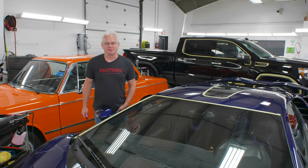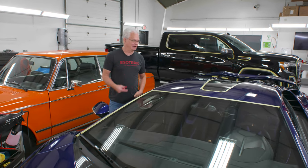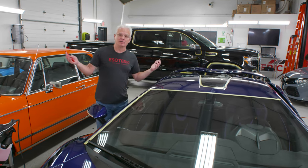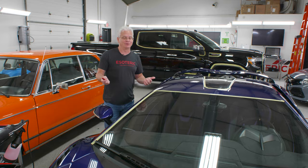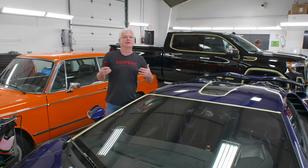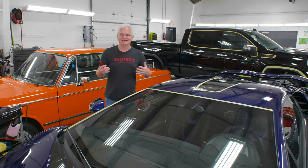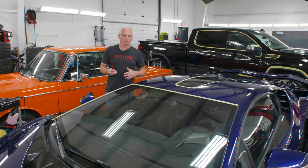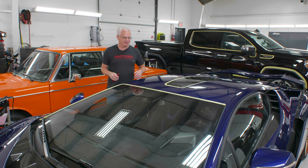Hey, what's up everybody. Doing something a little bit different today — working on this Lamborghini Scion. As you can tell, the shop is in full operation. Normally we come in early in the mornings and shoot videos when it's nice and quiet, but unfortunately the amount of time we have to do that gets smaller and smaller, so Wes and I figured we'd try this out here.